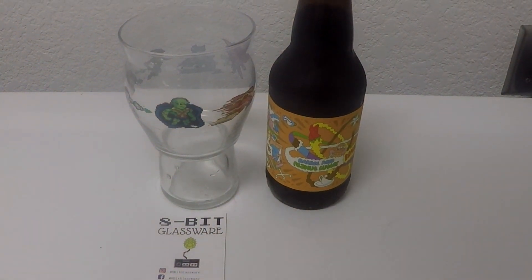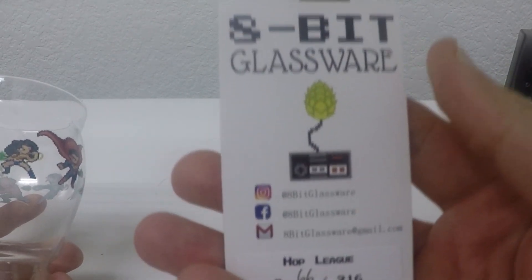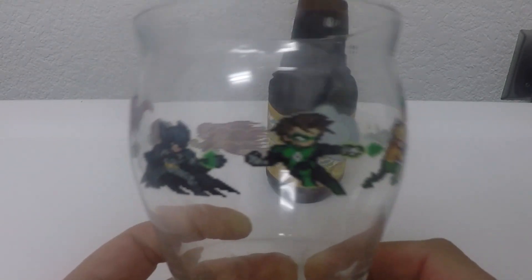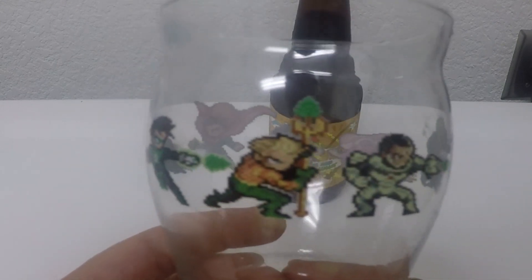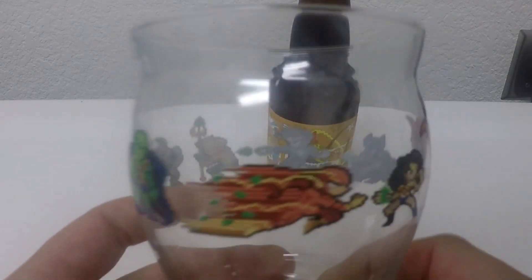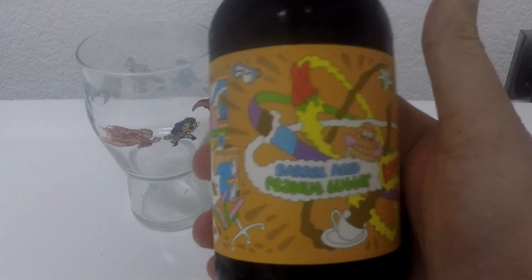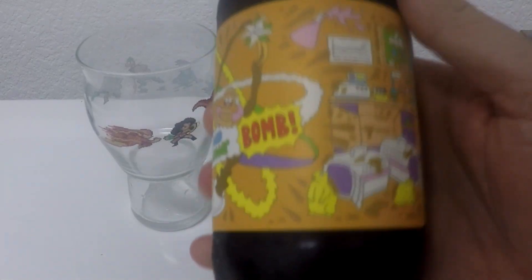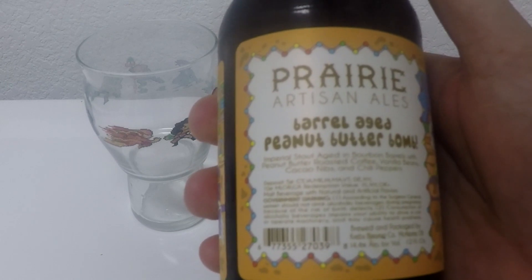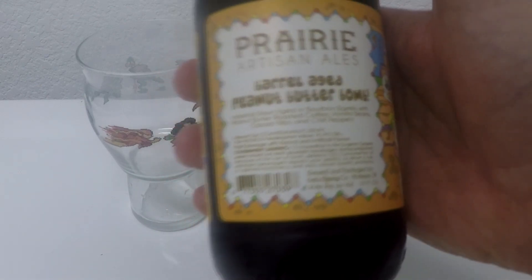We're back with more 8-Bit glassware, bringing you the Hop League — the Justice League 8-Bit. So you got your Superman, your Batman, it's all your DC stuff. The Lantern. Jason Momoa. Cyborg and the Goblin and the Flash. The Wonder Woman. Bringing you some hot stout action tonight — barrel-aged peanut butter bomb. Imperial stout aged in bourbon barrels with peanut butter, roasted coffee, vanilla bean, cacao nibs, and chili peppers. 14.5% of love. Gotta drink it tonight.